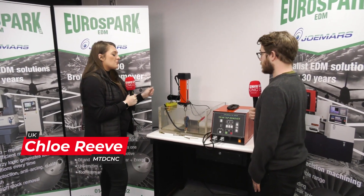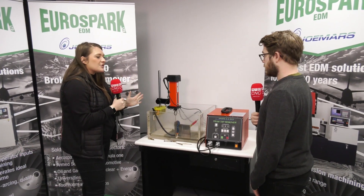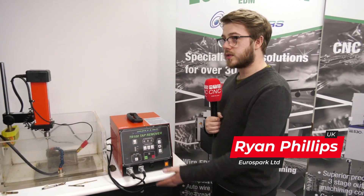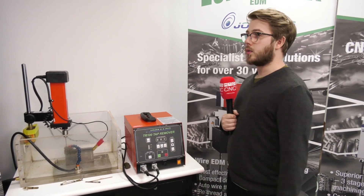We're here today at EuroSpark to talk about the tap remover. This thing uses spark erosion to disintegrate the tap so you can pick it out and save your hole, save the thread.